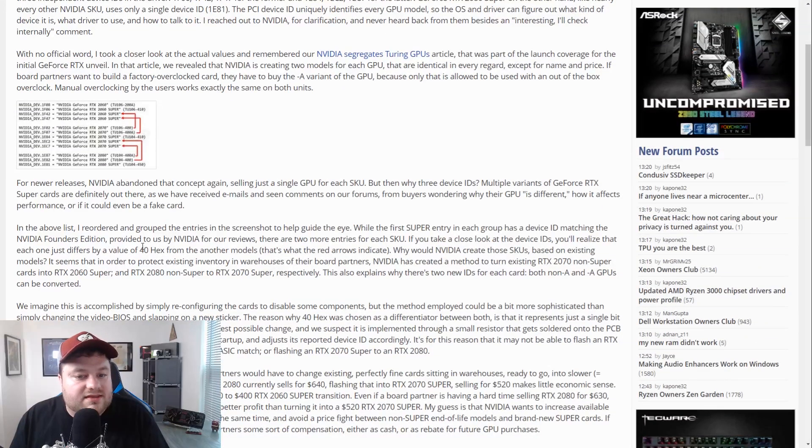You can see that the differential value is only 40 hex from one model to another, which is the bare minimum to have a different SKU. With all of that said, you might be wondering why in the world would they do this — why would they take a more valuable card and make it less valuable? There are a couple of reasons that TechPowerUp covered: first, it could be just to ensure they have enough inventory in stock, and second, super cards are the biggest cards right now — they're brand new, so people naturally want to get the super card over the other one.